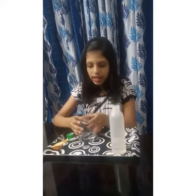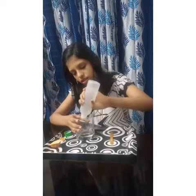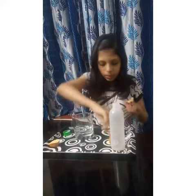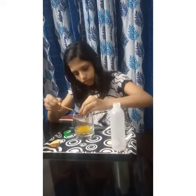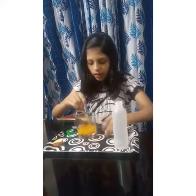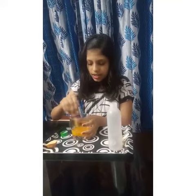Now take a glass and pour some water into this. Add some turmeric powder. Mix it well. Now look — this color is yellow.